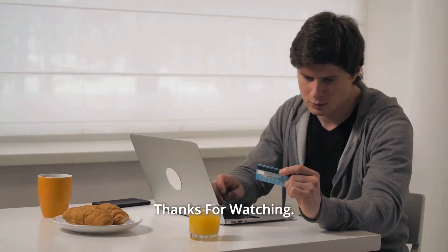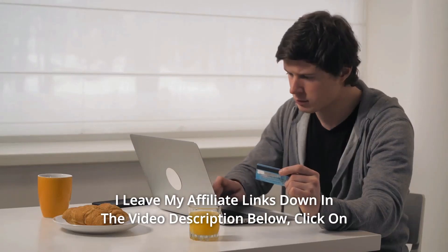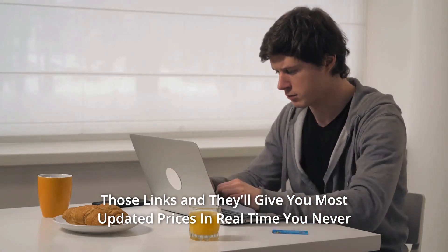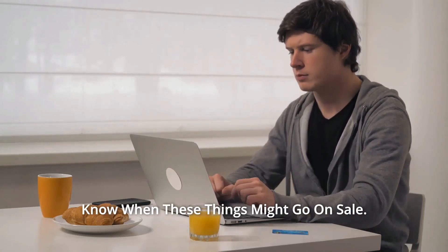And so much more. Thanks for watching! I've left my affiliate links down in the video description below — click on those links for the most updated prices in real time. You never know when these things might go on sale.